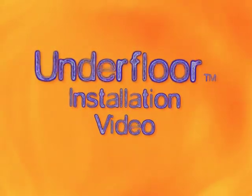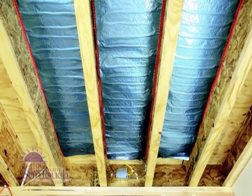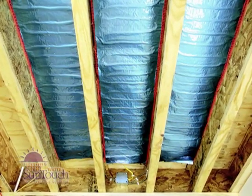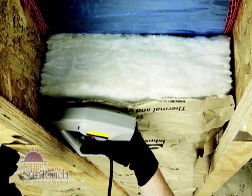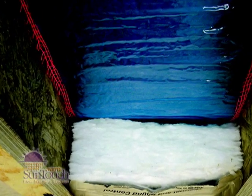Welcome to the Professional Installer's Guide to Installing SunTouch Underfloor. SunTouch Underfloor is used to retrofit homes for electric heating. It is intended for installation under a wood subfloor between joists in residential and light commercial installations.